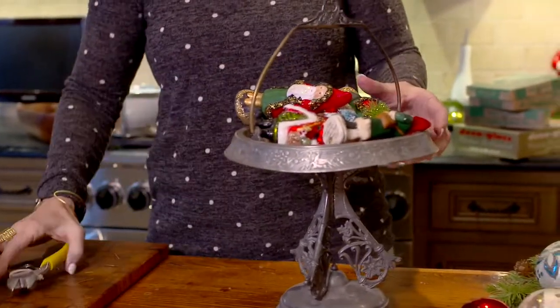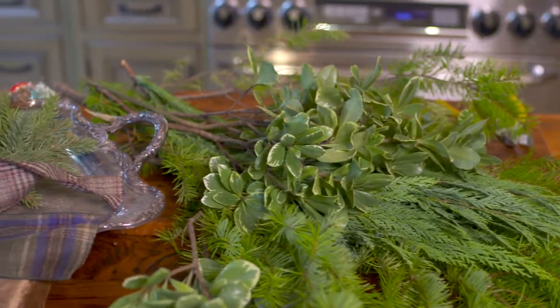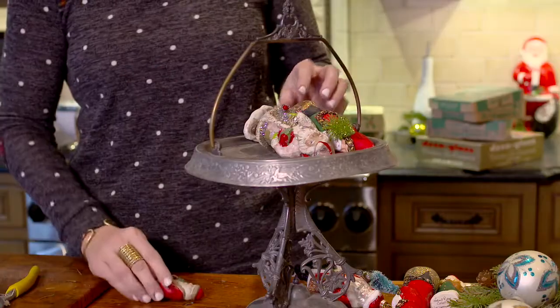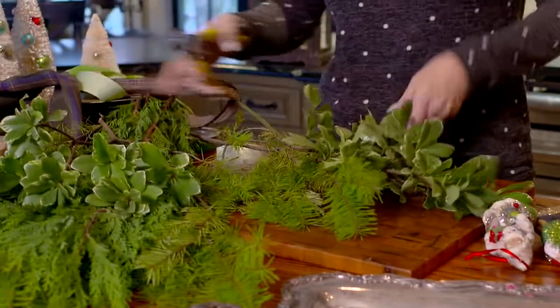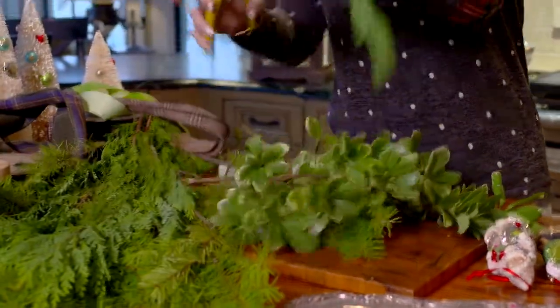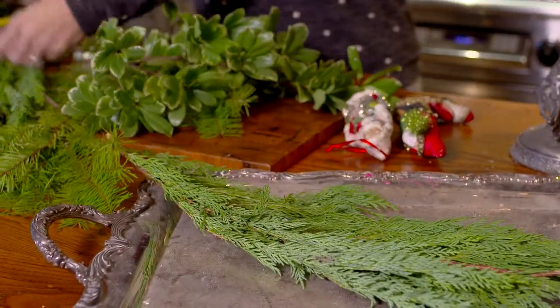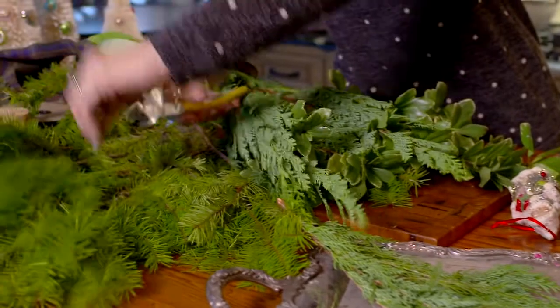First thing I'm going to do is get my two silver pieces. I have a collection here already of greenery that I got from the local farmer's market, but you can get greenery from your yard or typically from the grocery store. It's really simple — you don't have to be a florist to do it. You just start with a base; sometimes you don't even have to cut anything. It's okay if it hangs over a little bit. I always like to use at least three different varieties, three different kinds of leaves.